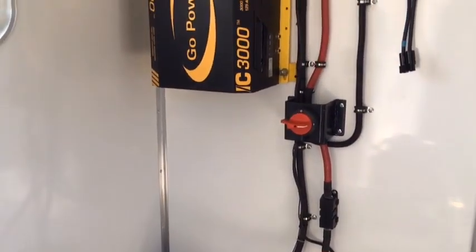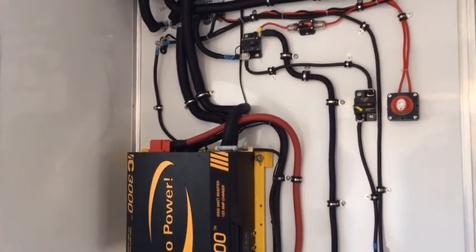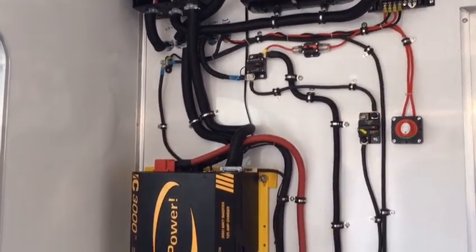This concludes the product overview of the IC3000 3000-watt, 125-amp charger with 50-amp transfer switch.